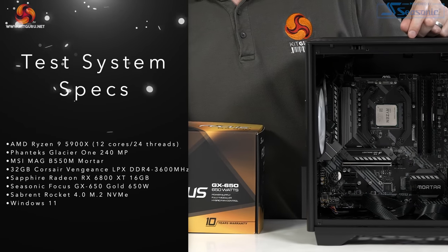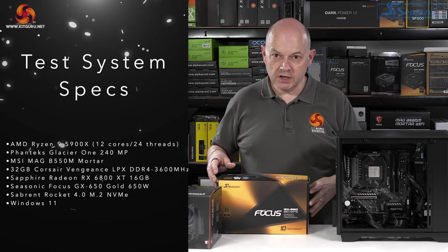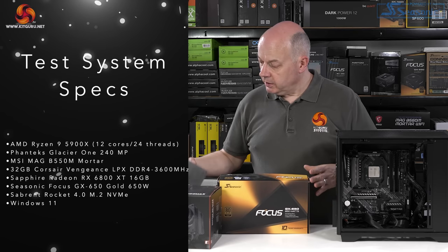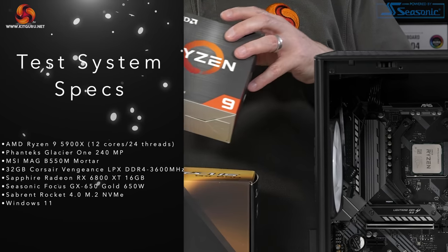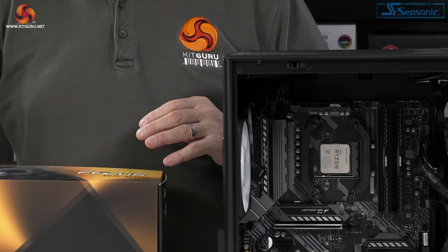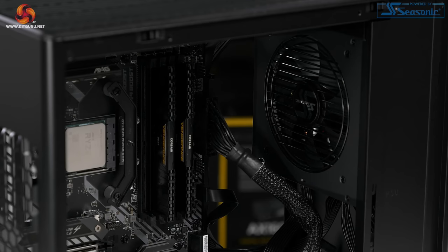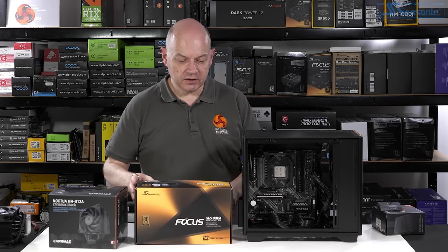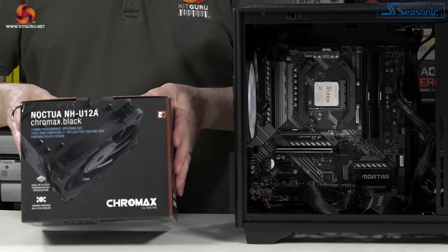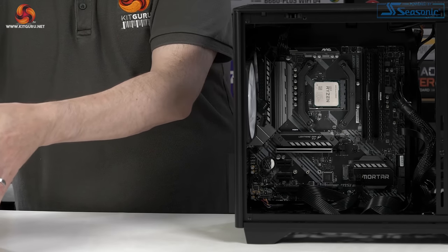Let's put some hardware inside the A3. The motherboard is an MSI MAG B550M Mortar — micro ATX of course, socket AM4 for AMD. The processor is an AMD Ryzen 9 5900X. We have some Corsair Vengeance DDR4 memory, a Sabrent Rocket 4.0 SSD hiding under the heat sink, and the power supply is a Seasonic Focus GX650W — a gold-rated unit.